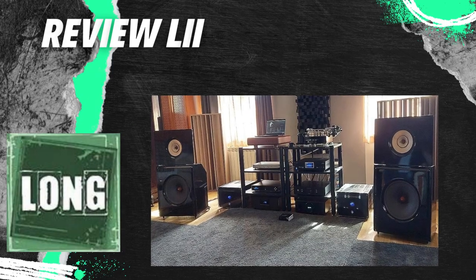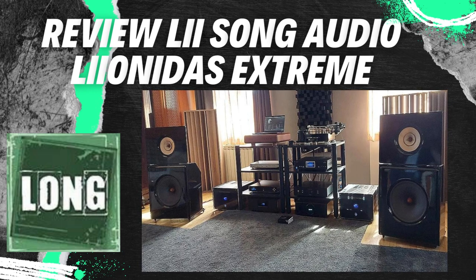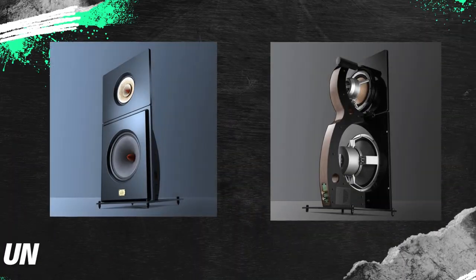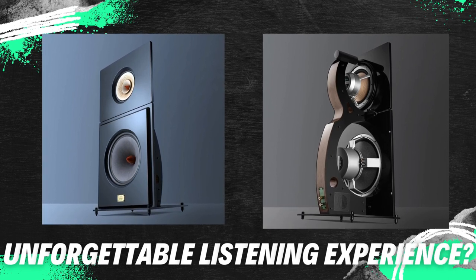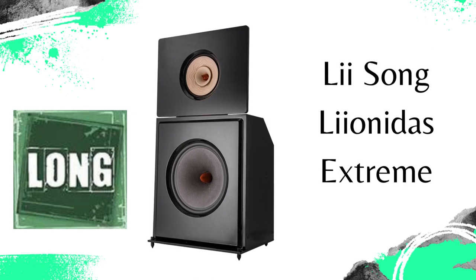In this review, the renowned Hungarian audio blog Long Magazine reviews the Leonidas Extreme Speakers from the Chinese brand Li Song Audio, assessing their design quality and listening experience. These speakers promise to deliver exceptional sound and an unforgettable listening experience. Will they live up to these expectations? Let's see what this renowned blog has to say.